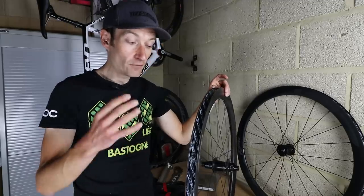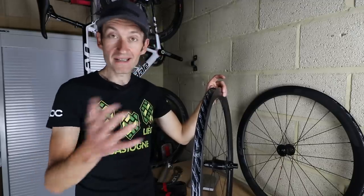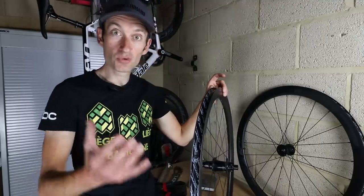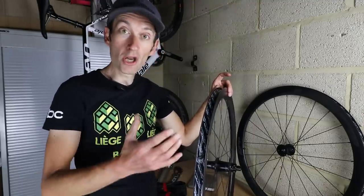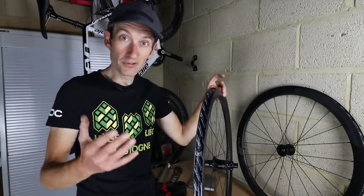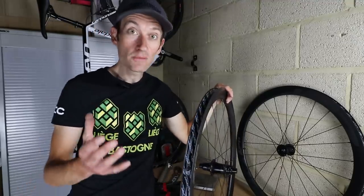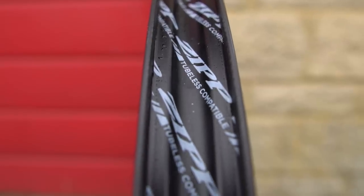If you want high pressure narrow clincher tyres then you're better off with a hooked bead — the air retention is much better. But for wide tubeless tyres, lower pressures are the order of the day. Back in the day you'd run a 23mm tyre at 120 psi and not think anything of it, but now I'm running 25mm wide tyres at 80 psi max and even lower for wider tyres. As you go wider on tyre width you go lower on tyre pressure to get the comfort and rolling resistance benefits. Because you're using much lower pressures you just don't need that hook as a safety measure.